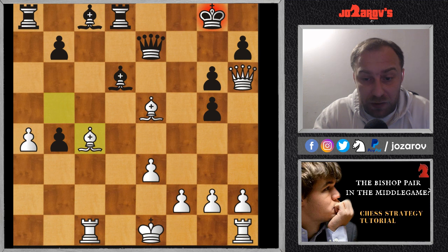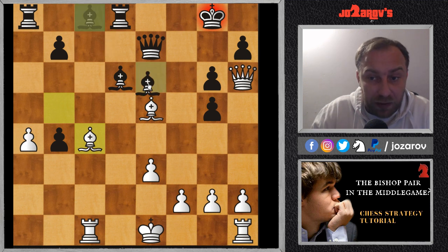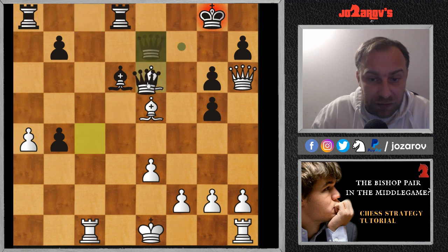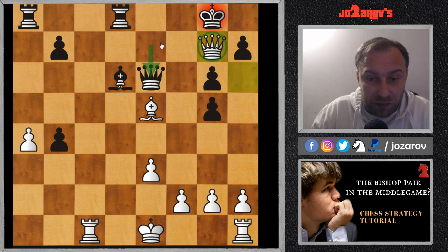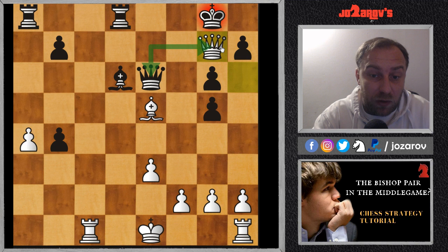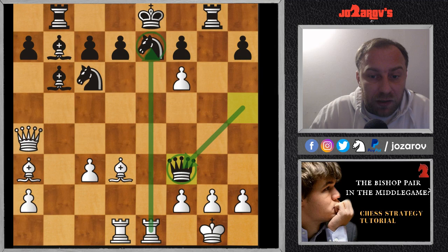In the game, f takes g5 was played, and now bishop to c4 anyway. In this position Max Juve resigned, because if you try bishop to e6, we simply play bishop takes e6, queen takes e6, and then queen to g7 — deflecting the queen from the defense of the very important g7 square. You see how Alekhine used both bishops — first threatening checkmate on h7, then eliminating the defender with the knight on e5. A great game by Alexander Alekhine.